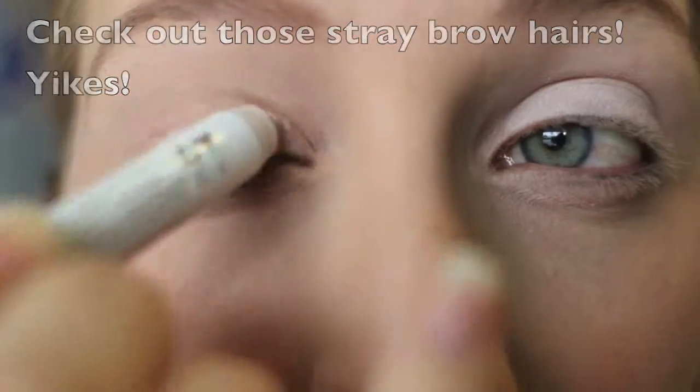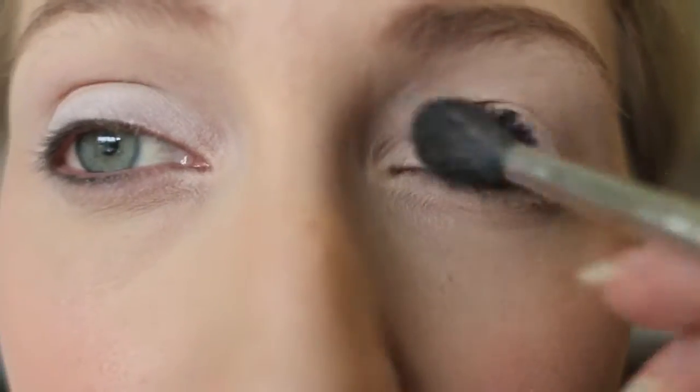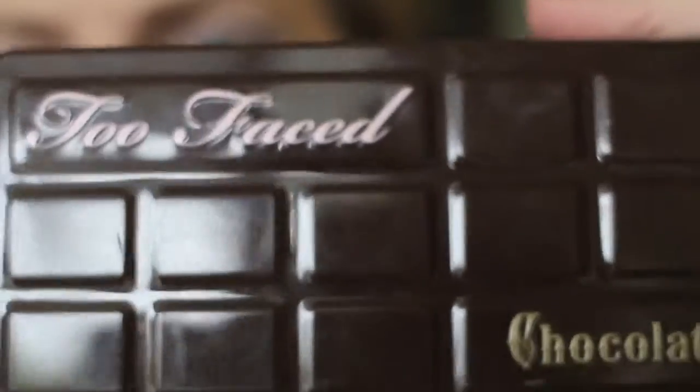Check out those brow hairs — sorry about that, guys. Then I'm going to take a blending brush and just kind of blend that over. No product is on that brush. Then I'm taking my Too Faced Chocolate Bar palette.